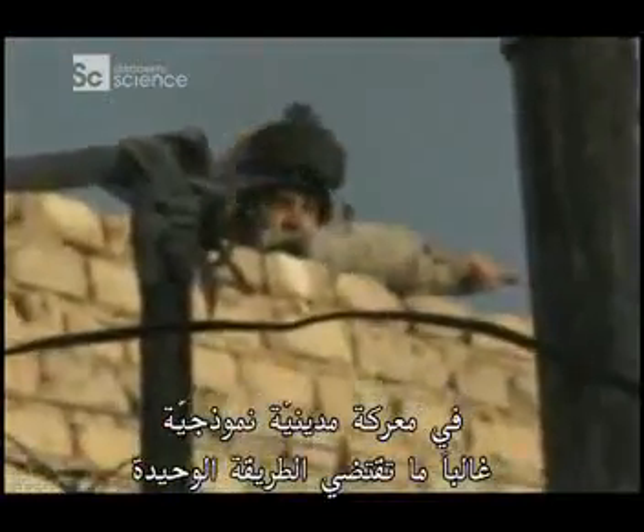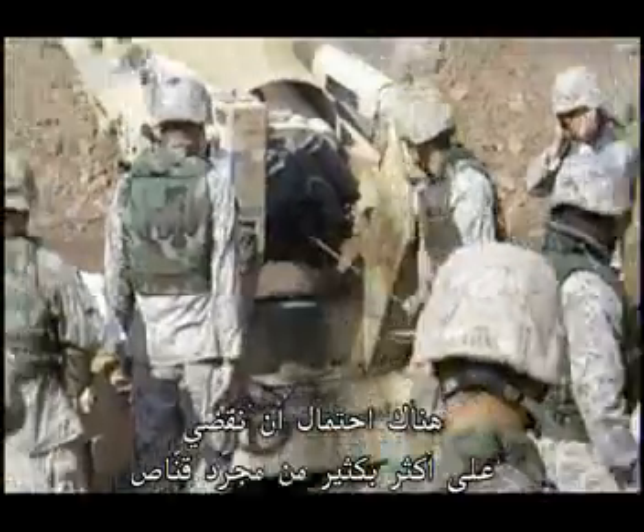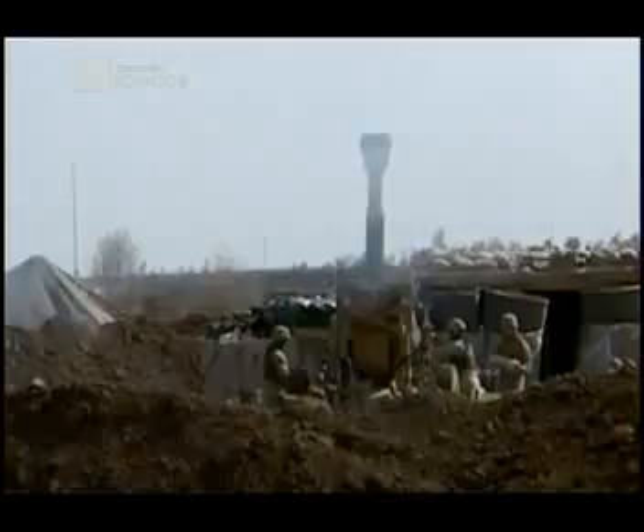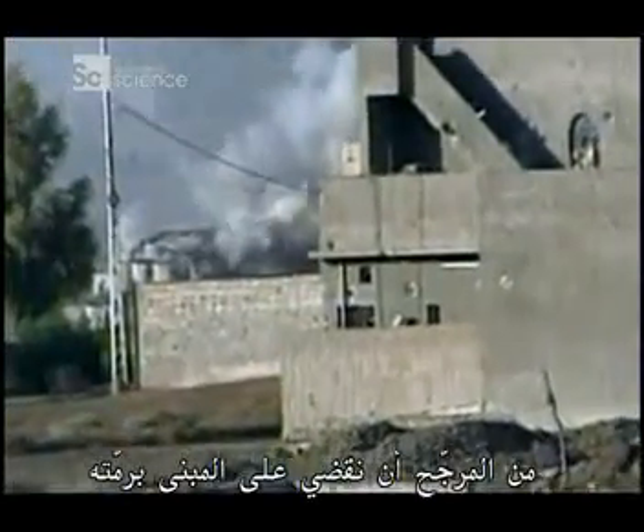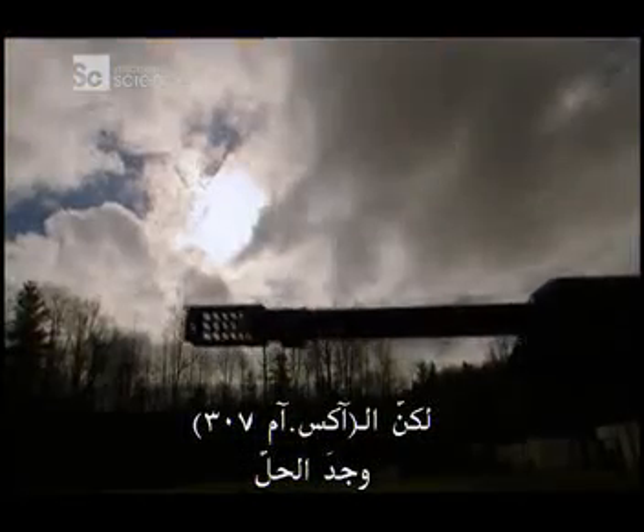In a typical urban situation, often the only way to take out a hidden sniper is to use heavy artillery like a rocket, a mortar, or even an airstrike. Trouble is, with that kind of power, chances are it will destroy more than just the sniper — it's likely to take out the entire building. And in a city, that can mean higher collateral damage. But the XM307 has come up with a solution.